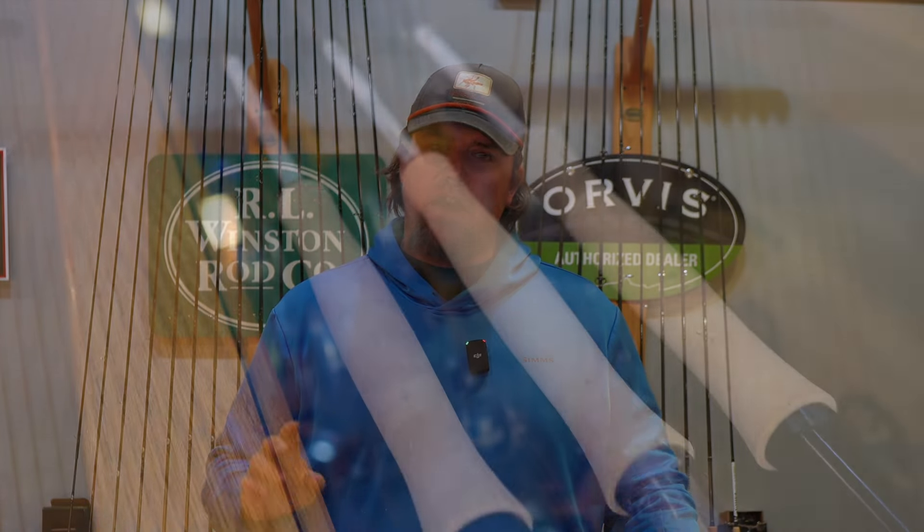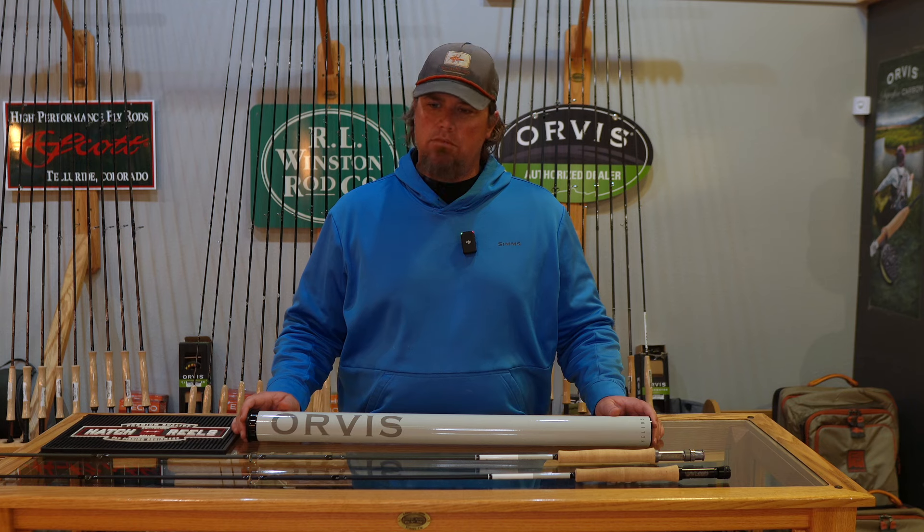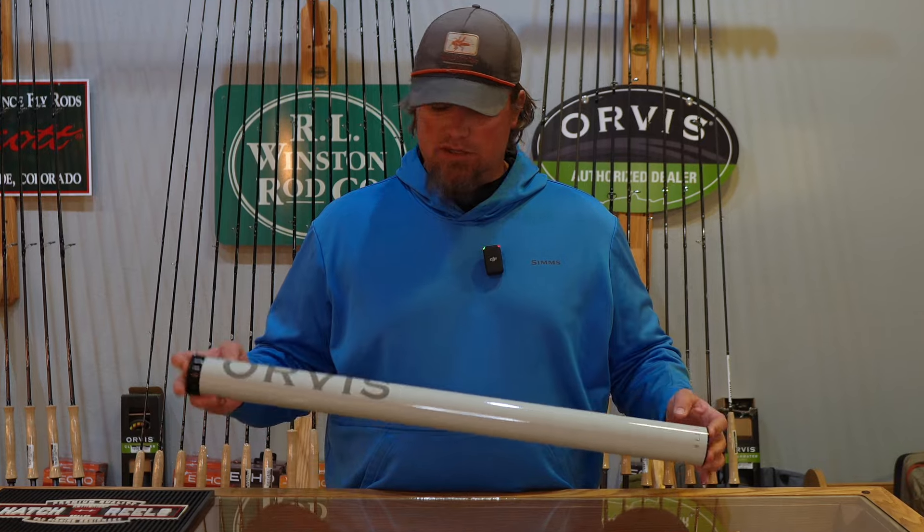This rod series has two different distinct models. It has the F series for finesse, and the D series for distance and more backbone — obviously saltwater profiles, that sort of stuff. But they've done all kinds of cool upgrades to this.